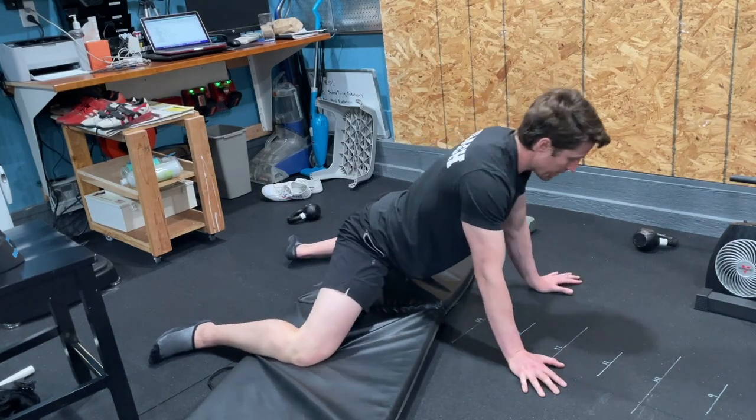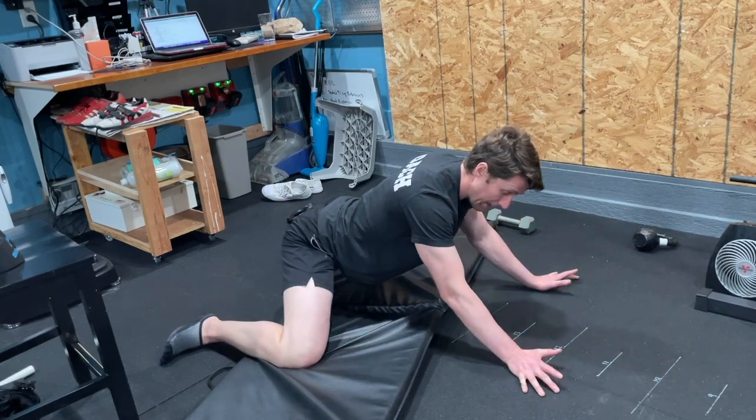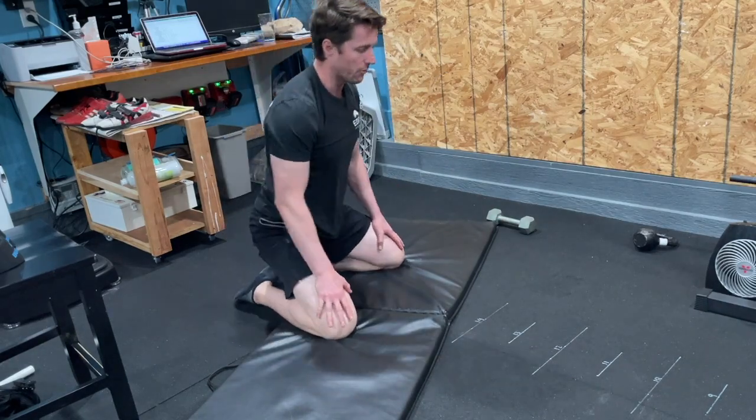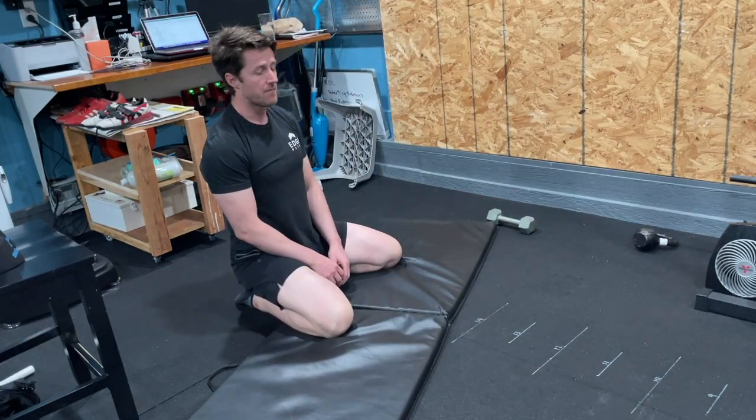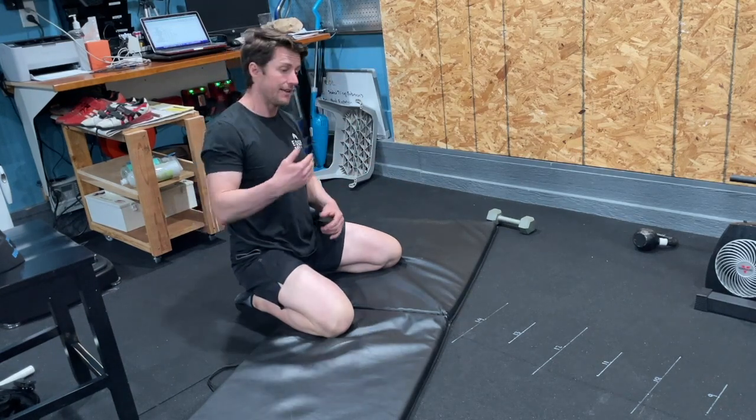I tend to like doing the reps version because it's more of an active movement — more of a pulse, similar to our other movements where we're going up and down through ranges of motion. Basically, challenge the groin, challenge the hips, maintain your 90 degrees, and gently push yourself forward and backward.